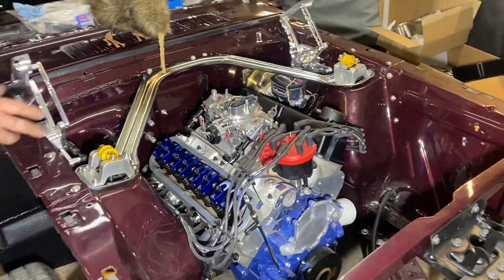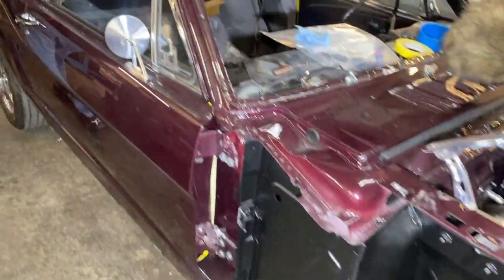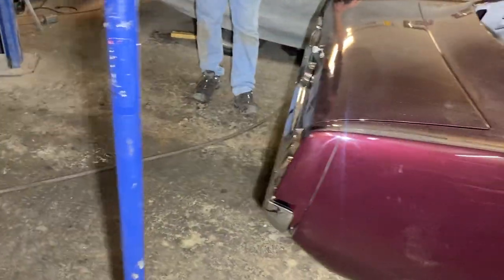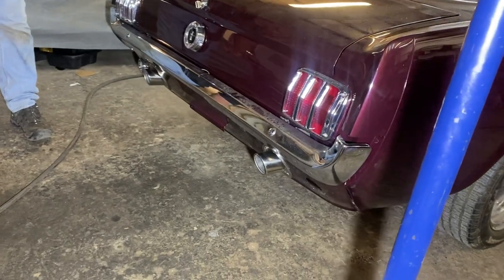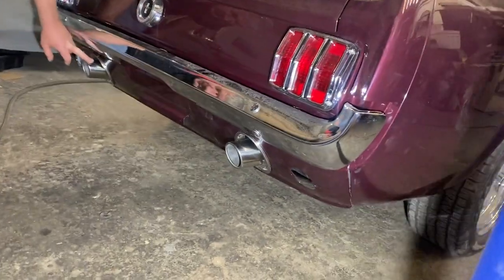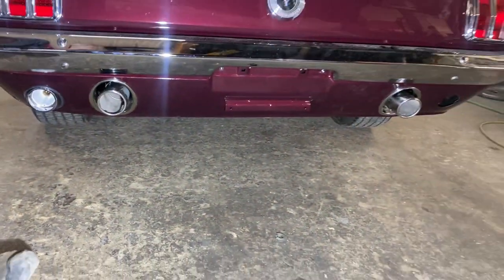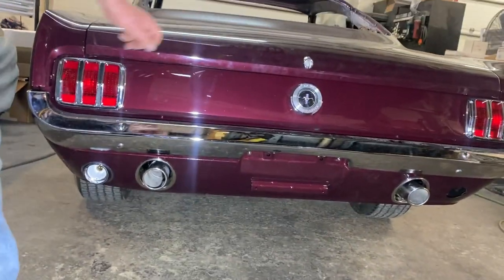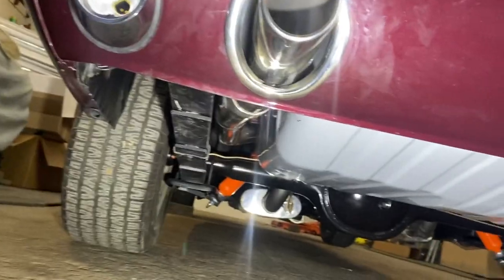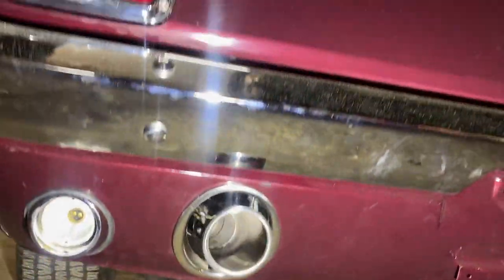We've got the headers on now and the exhaust runs right through to the back — it's a two-and-a-half inch Magnaflow system running out through the stock GT balance with the GT little trim rings. But instead of the little peashooter pipes that normally come out of here, we've got three-inch tailpipes onto the two-and-a-half inch exhaust. We've done that a couple of times before and it looks really nice. We've got the fuel tank in here now.